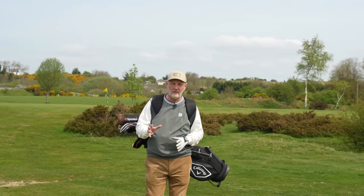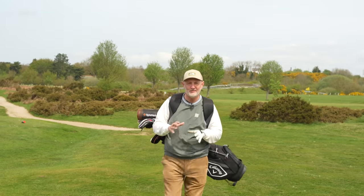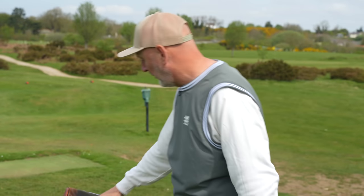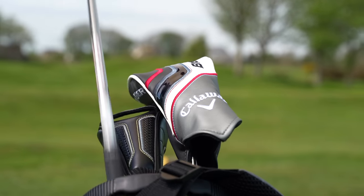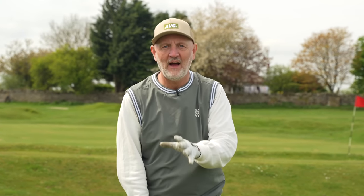A few weeks ago I tried a golf club for the very first time that was a whole new concept for me. To be honest I didn't even know why the club even existed, that was until I started to hit some golf balls with it. Brands have so many different golf clubs for us to choose from right now, and we probably end up reverting to type — driver, three wood, five wood, set of irons, wedges and putter. The good old-fashioned setup.